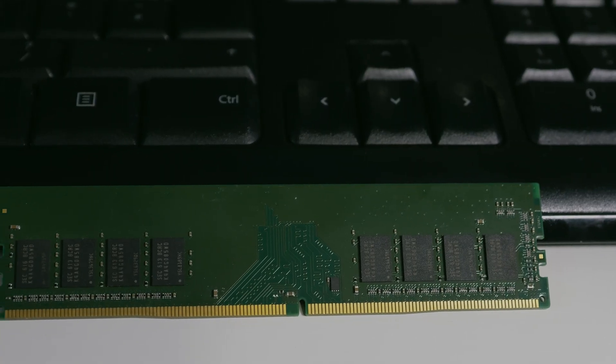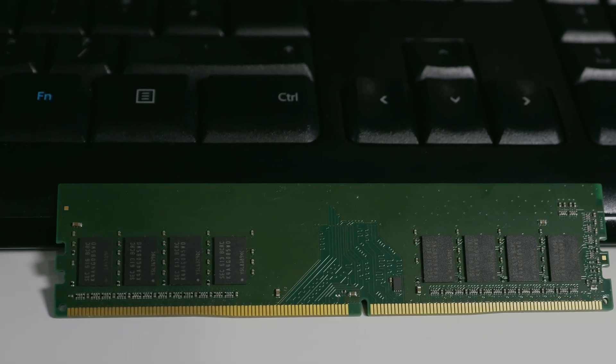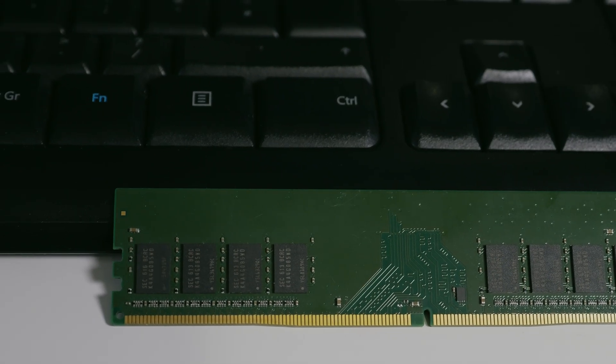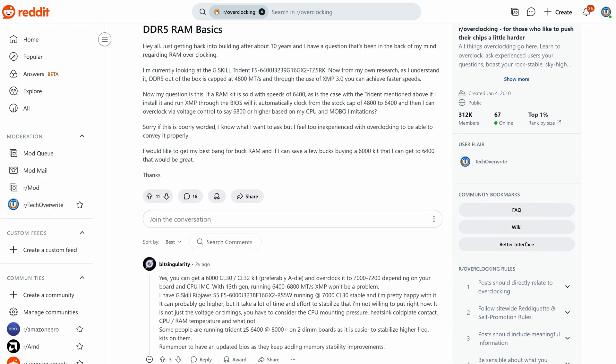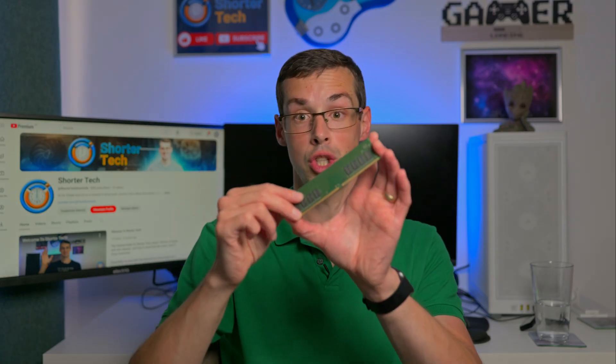Hey everyone, so you've bought some cheap RAM which doesn't have a heatsink and now you want to overclock this 5000 megahertz RAM stick into an 8000 megahertz monster. Is that actually possible? Is that a good idea? Well, firstly it's not possible, but if you were actually wanting to try something like that — like overclocking 5600 megahertz RAM into 6000 megahertz — you probably don't want to do it if you have just the bare RAM stick with no heatsink at all.